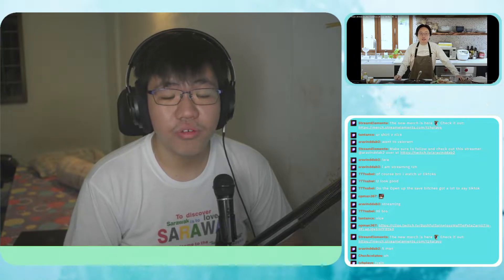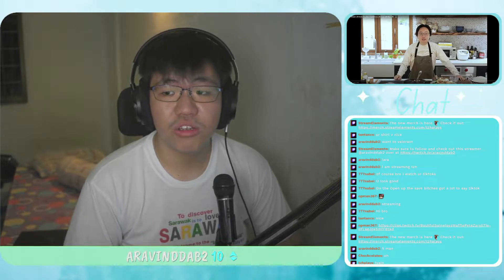Today we're going to be checking out Uncle Roger making egg fried rice with Jimmy Yang. If you don't know, he's a really awesome Asian comedian featured in the film Crazy Rich Asians.